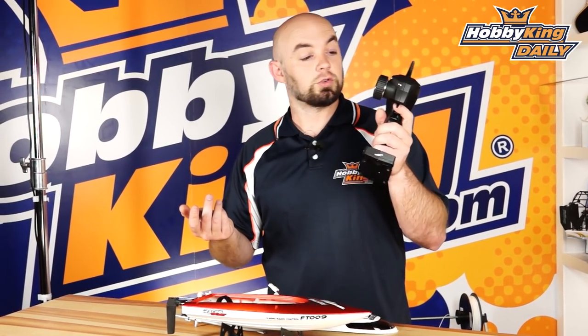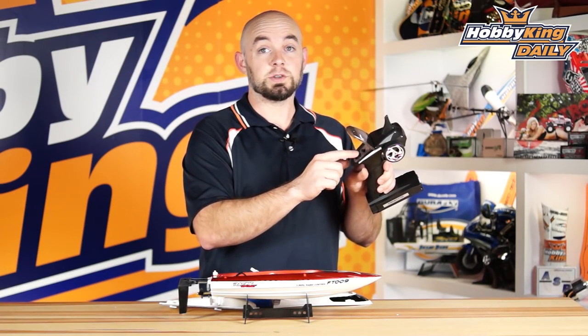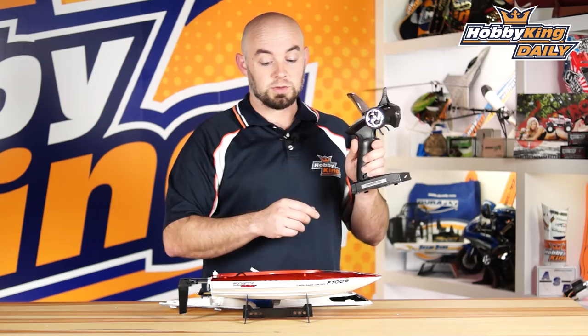And just like all other boats, it is just a normal two-channel transmitter you see here, the little hatch access, the on-off switch, as well as the little trim knobs, so a nice little setup there.